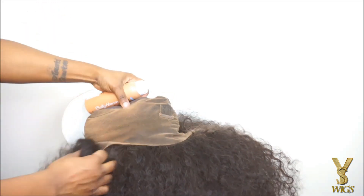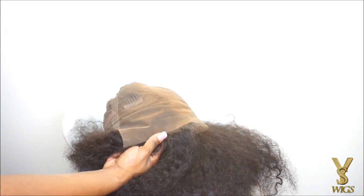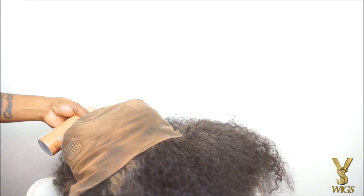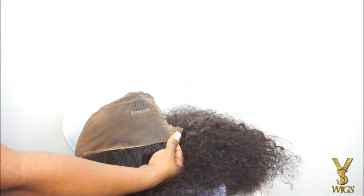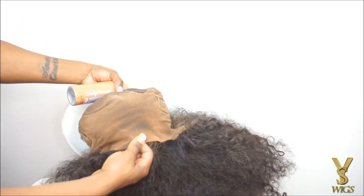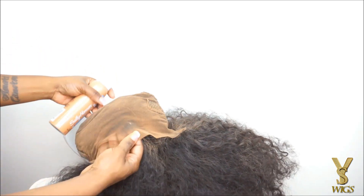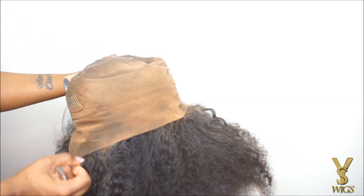So you want to make sure that you're focusing the spray on the lace and spraying maybe a few inches away, because if you spray too close it will seep into the holes on the lace and then it will get on the hair. If it does get on the hair, all you have to do is spray the lace with water before it dries and it will come off easily.